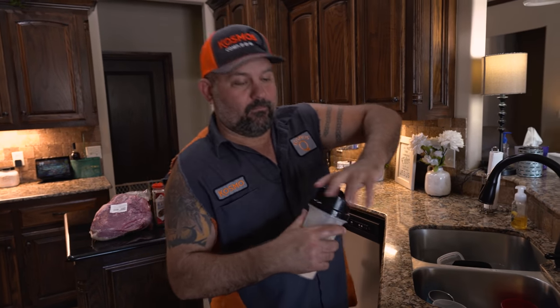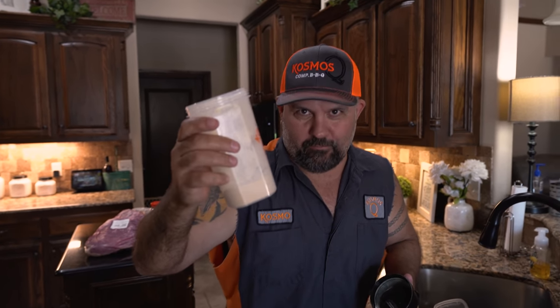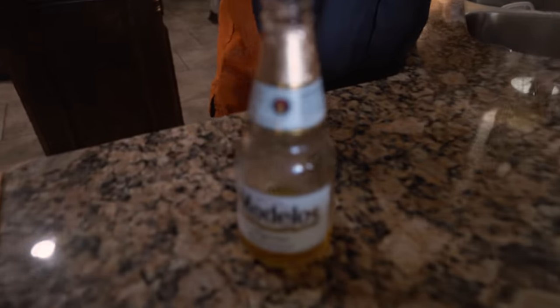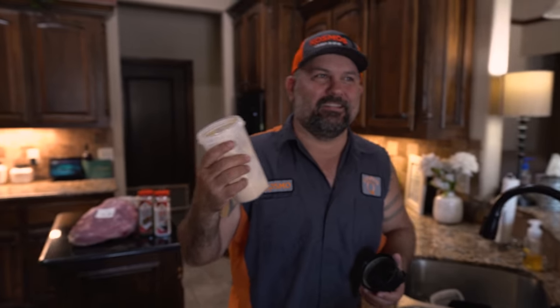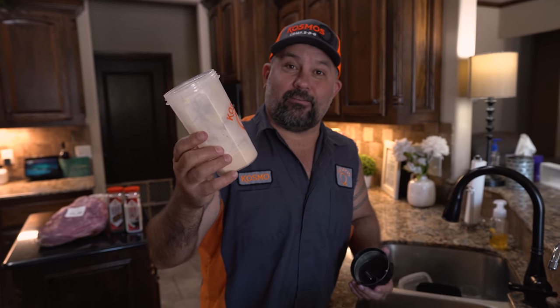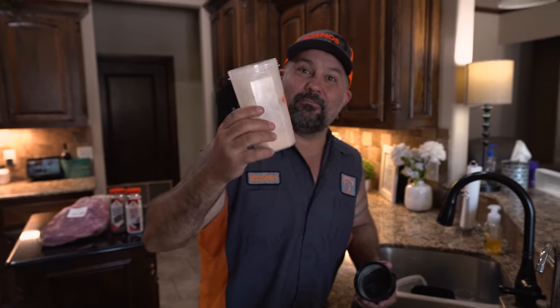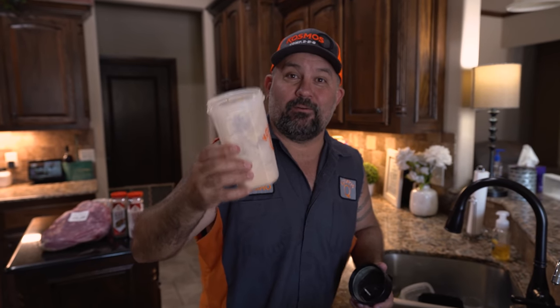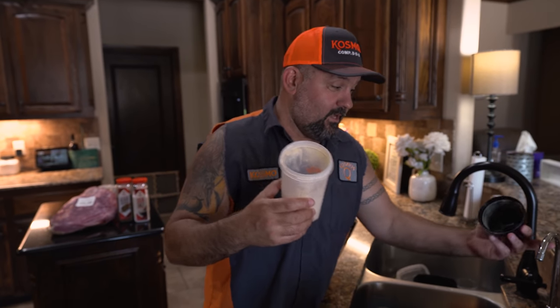In this mixer we've got a third of a cup of Smokehouse Reserve Blend and a tablespoon of Moisture Magic. Make sure to mix the powders before you add the water.